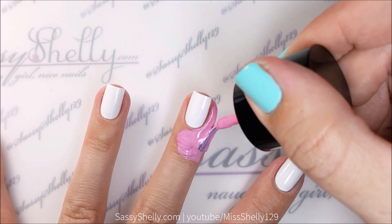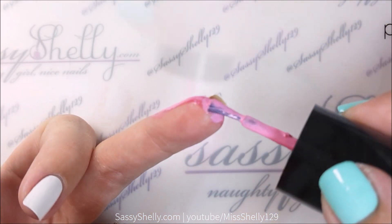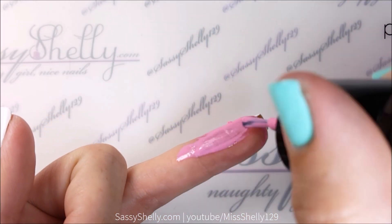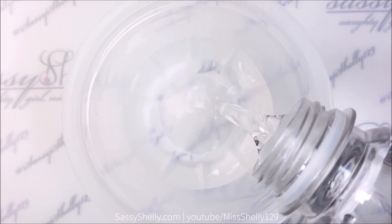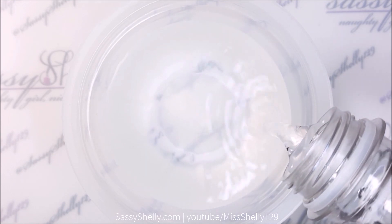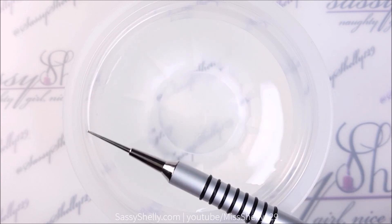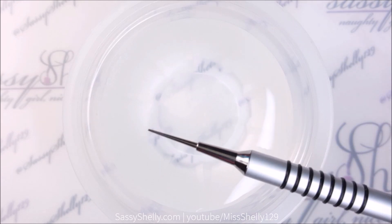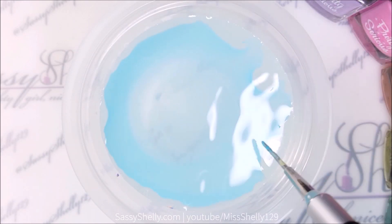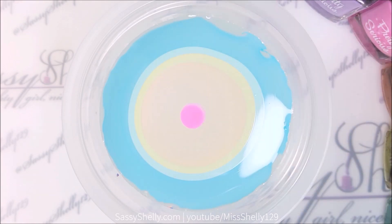Step one of any water marble: cover your whole finger with liquid latex or scotch tape. I'm using Bundle Monster Poly Peel. Then you need some water — room temperature is best. I like to find an old bottled water laying around. I'm also using my brand new Pure Color number seven water marble tool that I got from What's Up Nails. Let's make the bullseye.